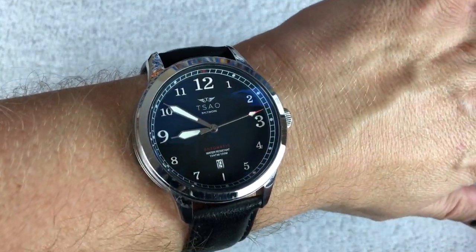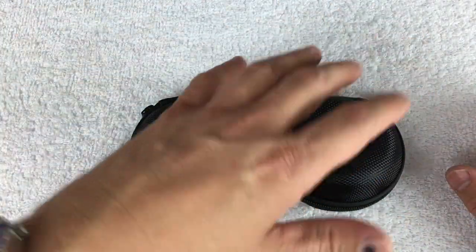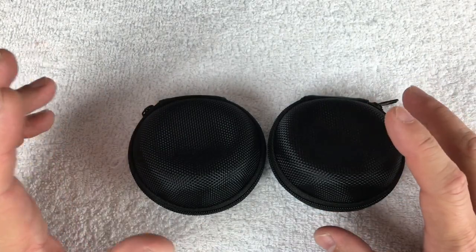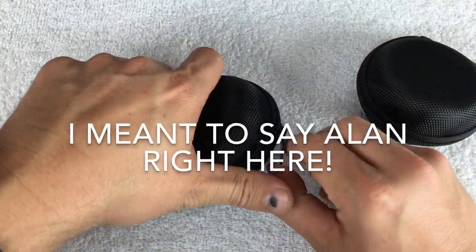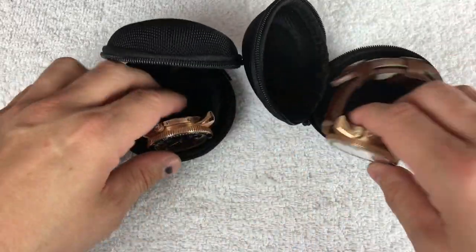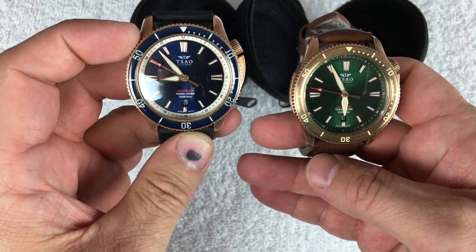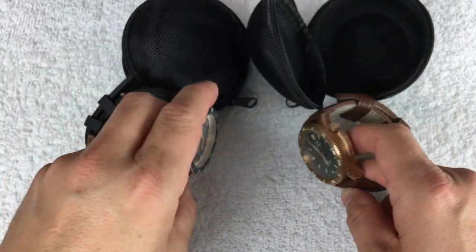I actually even sent this one to Andrew over at My Watch Addictions — fellow YouTuber — he also got to see these prototypes and already made a video. I'm going to link in the description to Sal Baltimore's website, the active Kickstarter, my videos of the Founder Edition, and Andrew's videos of the Founder Edition and these prototypes. I knew Andrew was working on something a while ago, and I remember him starting to ask whether people would be interested in a diver watch — and I knew right then I was going to be following it and buying it because I love my Founder Edition so much.